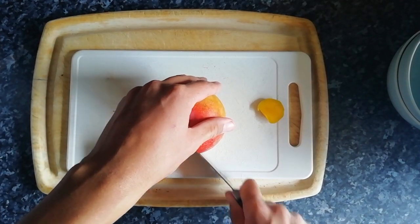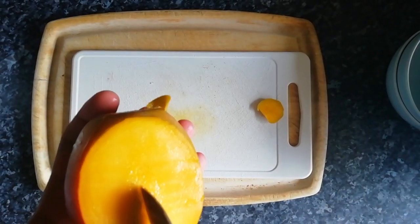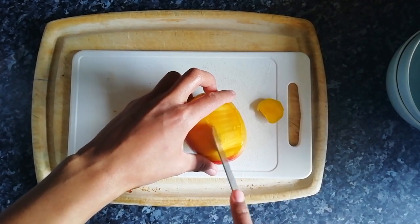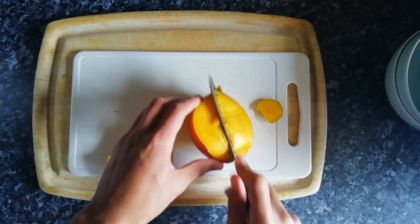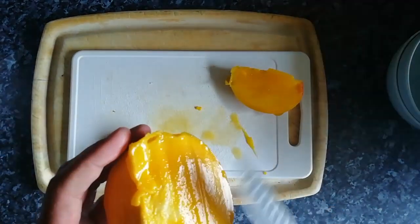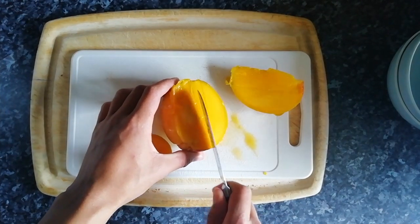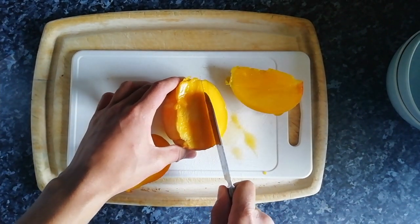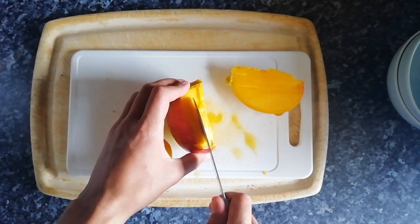You can kind of see the stone there. It seems to be going that way, so we're just gonna cut. Don't do that. Cut past - I think, at least I hope. So you can hear it here. We're gonna cut through this bit. Obviously if it isn't cutting, that's where the thing is, so we cut this way instead. Let me go around.